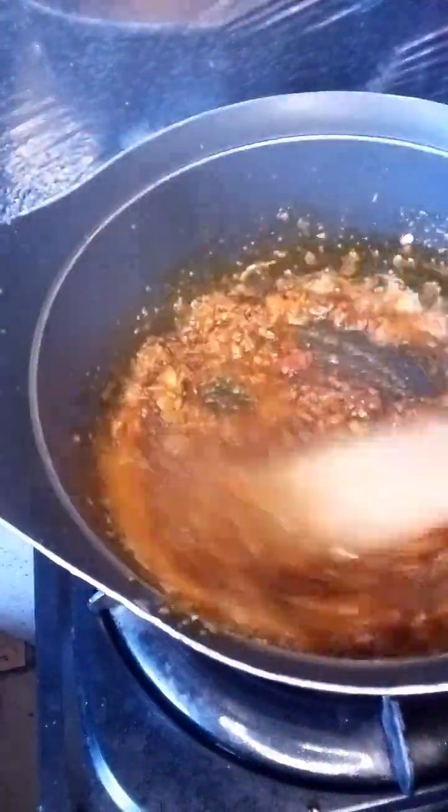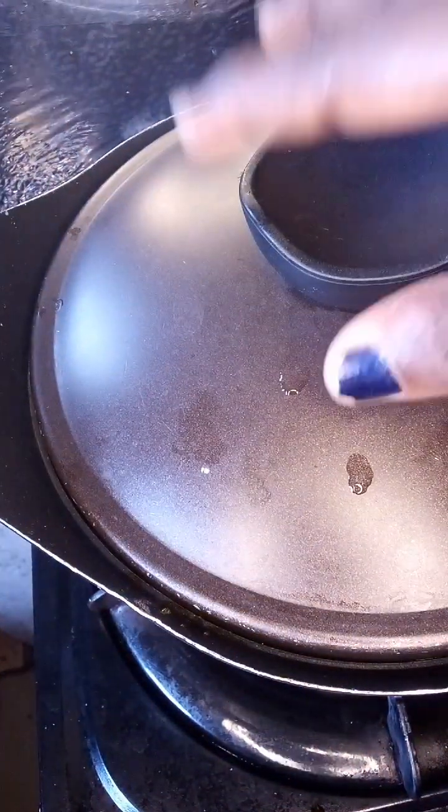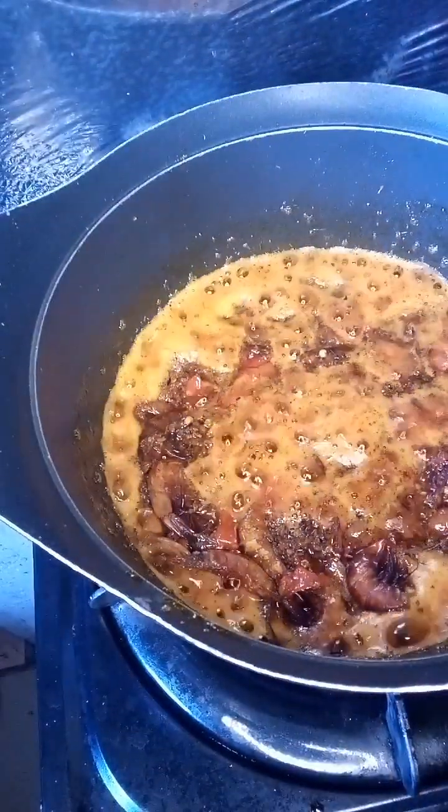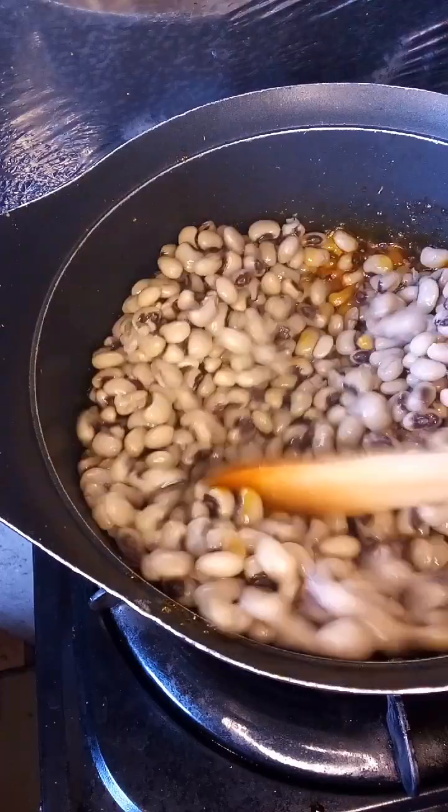Add our seasoning cubes — you can use any seasoning of choice, I used Maggi. We can add our dried fish. Cover that and let it stir for some minutes, let it boil for some minutes, then we will add our beans.